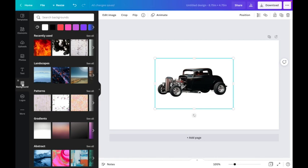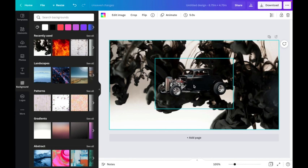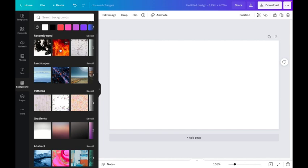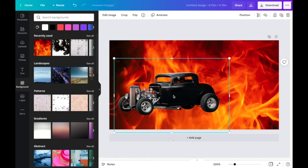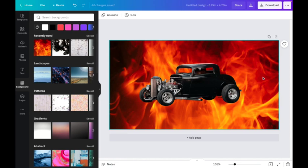Now I click over to Backgrounds on the left panel to find a background. At first I thought about a black ink one, but you can't see the car against it. I found this fire background and it just looks so nice. I make the car a little bigger and Canva lets me center it perfectly. Even if you don't have the paid version and the background remover, you can bring in any picture you like and use these same steps to put your design onto slate.